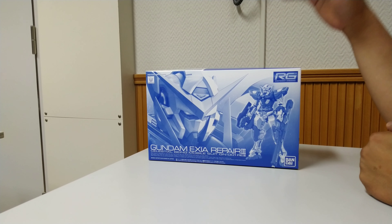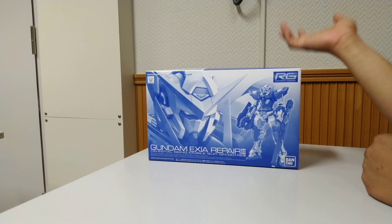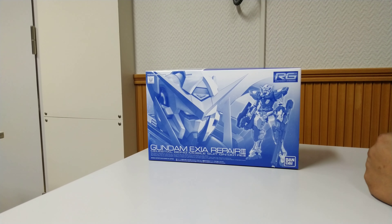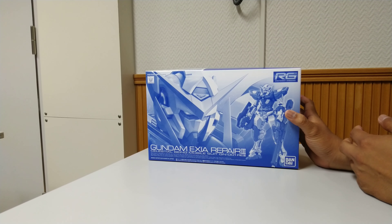I bought this kit at a price of 3,024 Japanese yen on the Bandai website. That price is excluding the shipping cost, so the total is around 3,624 Japanese yen. Without further ado, let's take a look inside the box.